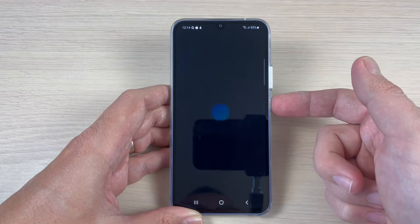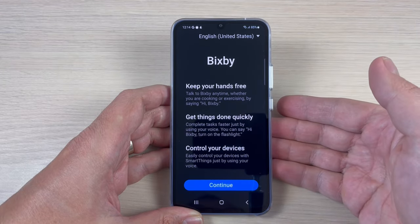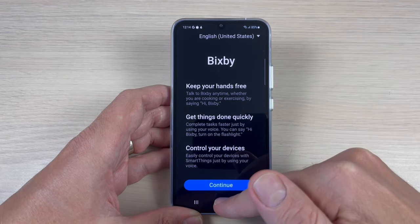Are you tired of accidentally triggering Bixby every time you try to turn off your Samsung phone? In this video, we'll show you how to remove Bixby.